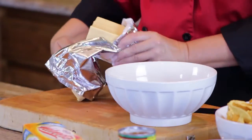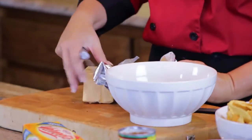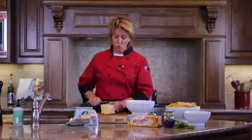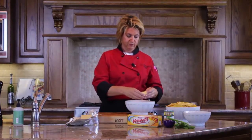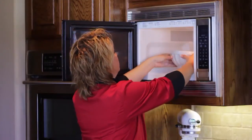I'm going to cut each of the Velveeta slices into quarters and place those in the microwave. Microwave for about a minute and then we're going to add the ground beef and the Rotel dip. It melts easier if you do them into large cubes. Let's go to the microwave.